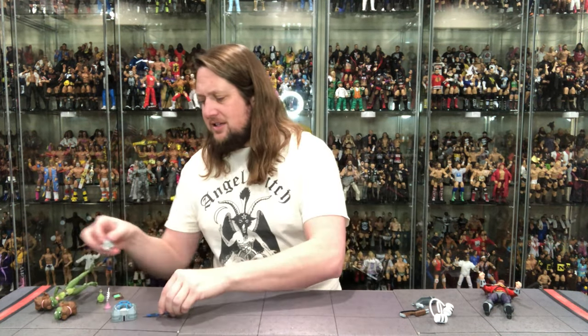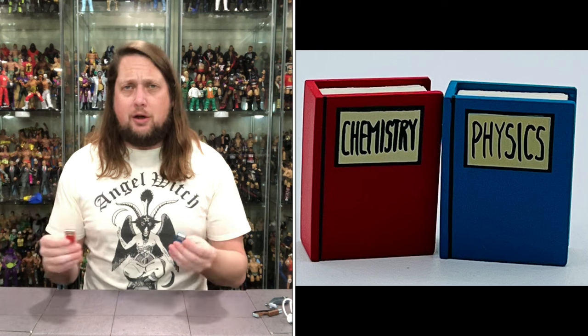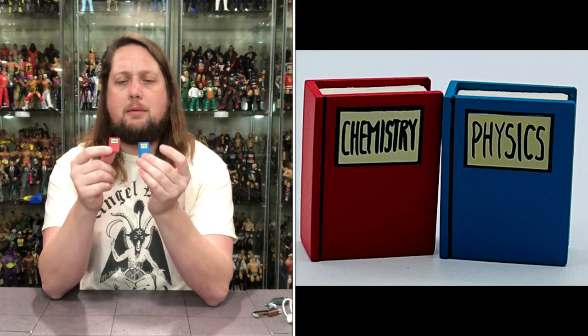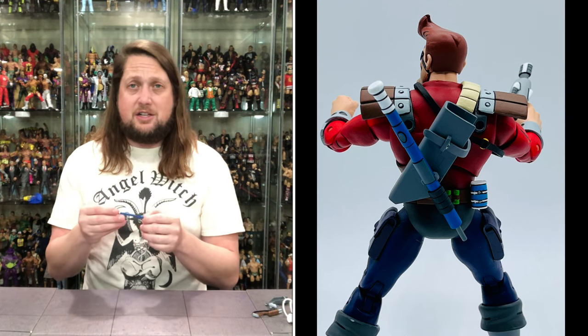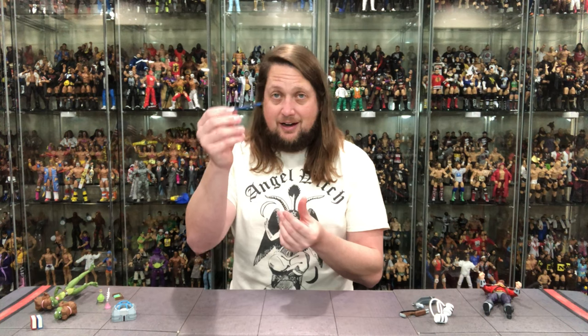Now let's break these down, starting with Mona Lisa and some of her accessories. A lot of college or school student type stuff — we got physics and chemistry books, a red and a blue book, looking really nice. Great reuse for toy photographers too — you can put these in a library, have somebody looking at them, put them with Peter Parker at school. Then we get what I believe is like a cattle prod — I'm not sure exactly. I think this probably belongs to old Dirk over there.